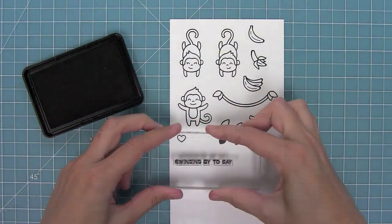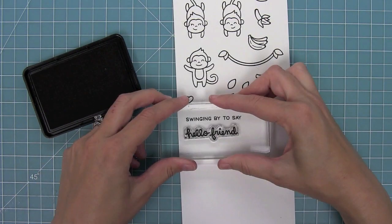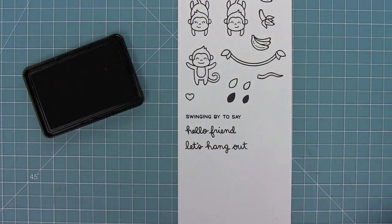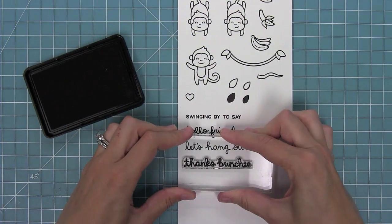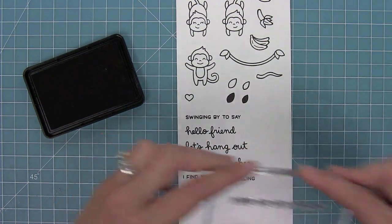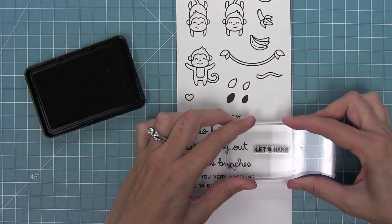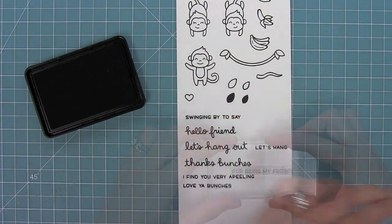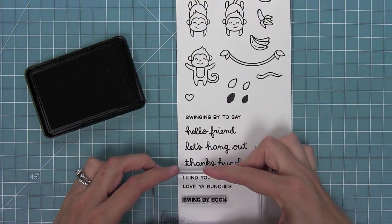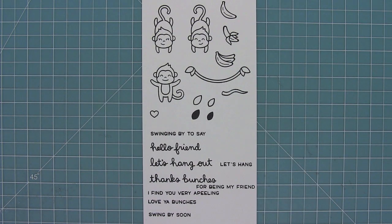This set has some super cute sentiments. It starts off with 'swinging by to say' and then there are phrases you can add on after: 'hello friend,' 'let's hang out,' 'thanks bunches,' 'I find you very appealing' — we've got lots of fun puns. 'Love you bunches' of course, 'let's hang' in a different font, 'for being my friend' to add to 'thanks bunches,' and 'swing by soon' too.